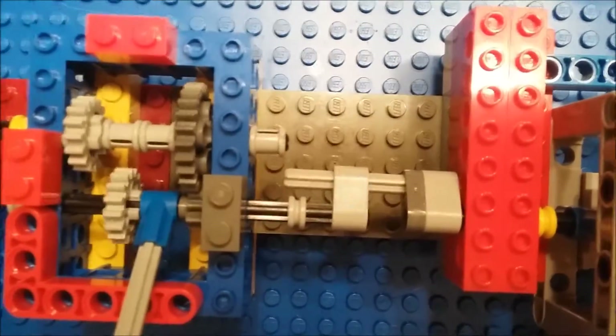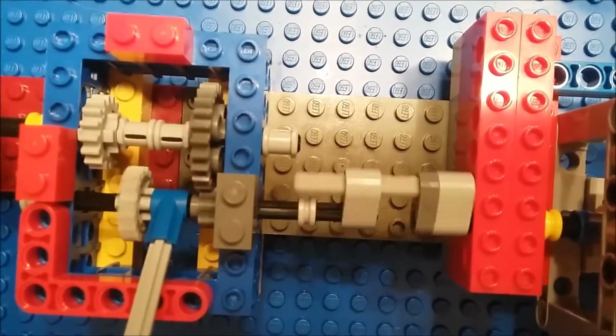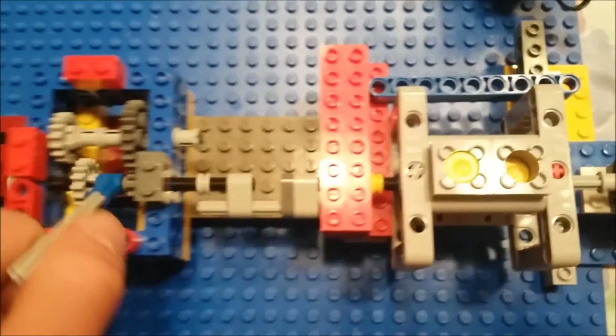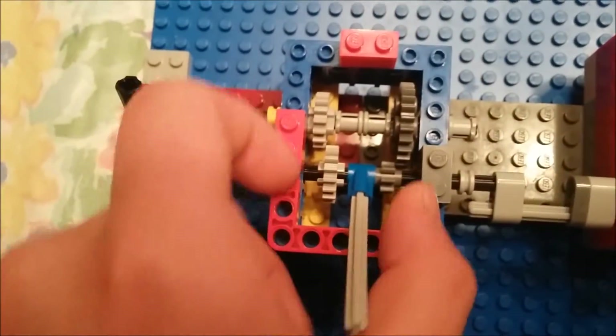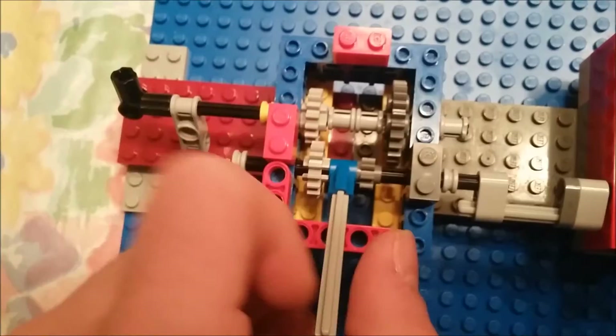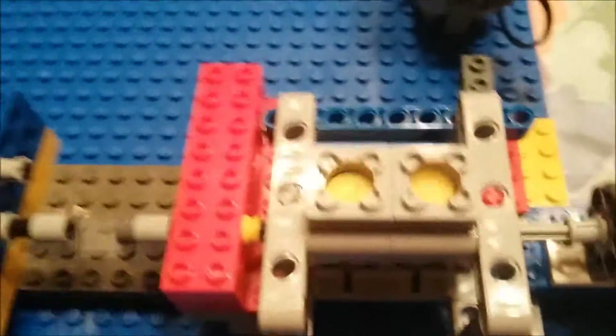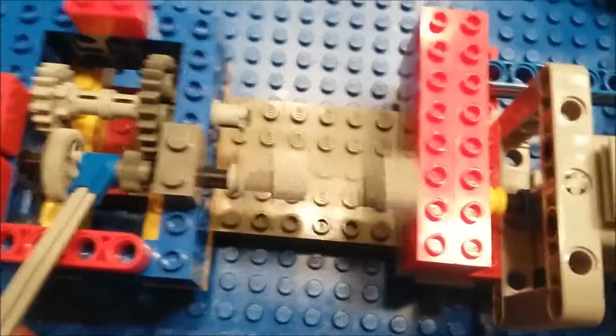This is not something used in today's vehicles — it's just something I utilized for this demonstration. Here you can see how I simulated the engine; this is a 180-degree V engine.